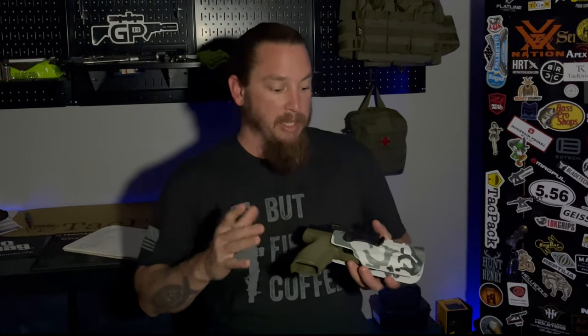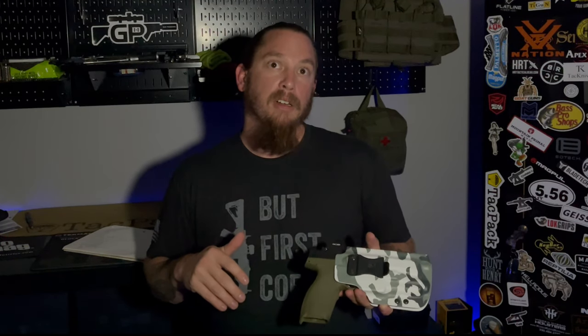Today's video is going to be on a company that makes holsters — pretty freaking cool holsters too. I did feature them in maybe the video before this, but the company's name is Freedom Holsters. Their website is freedomholstersllc.com.